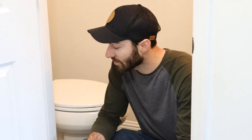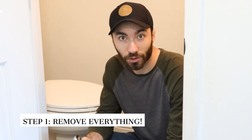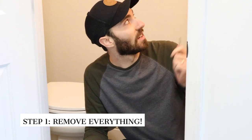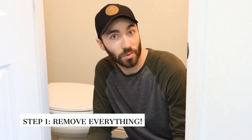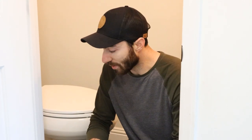I want to show you guys what we're doing to get this shiplap project started. We've got to tear out the toilet, obviously, tear out the vanity, take the toilet paper holder off the wall, the towel holder, the mirror, and the outlets. I'm going to start with the toilet, get that out of here, free up some space. This bathroom is really tight, so I'll show you real quick what that looks like.